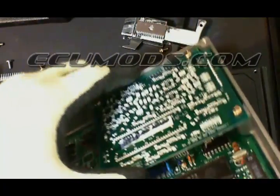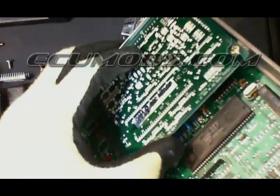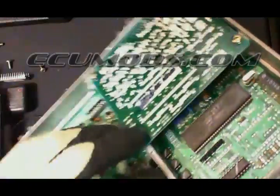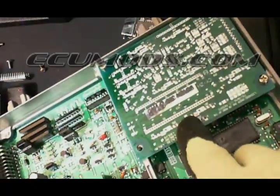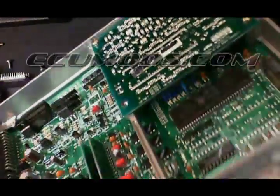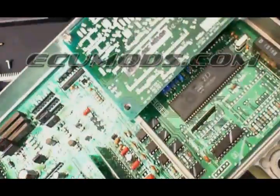This board here is not a Honda board, so don't get confused. This is simply a knock sensor board, or knock board as we call it. It's a daughter board that's attached to the motherboard of the system, and it basically detects knock within the engine. This is found on JDM P30 ECUs, P72 ECUs, P61s, and a couple other variants.